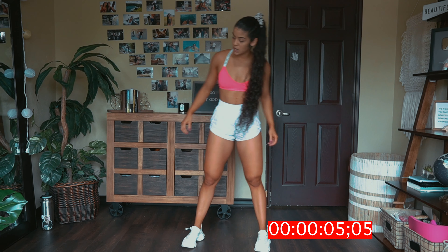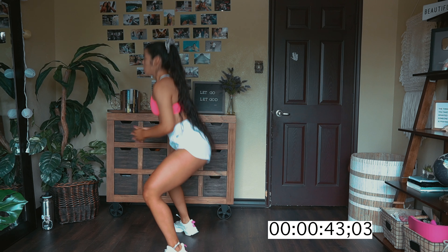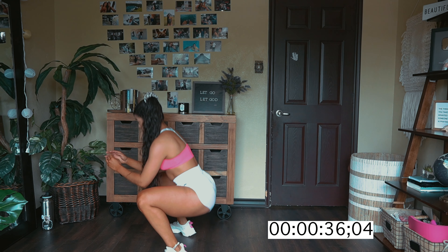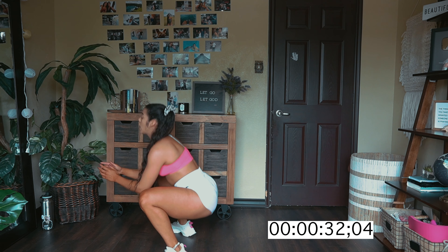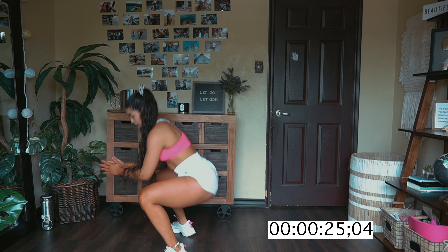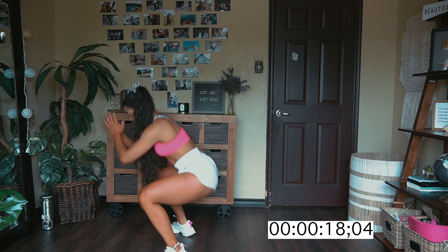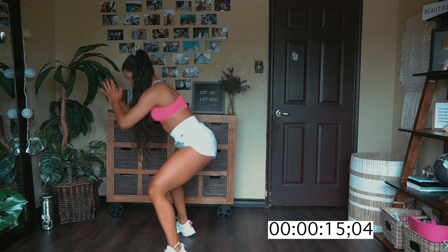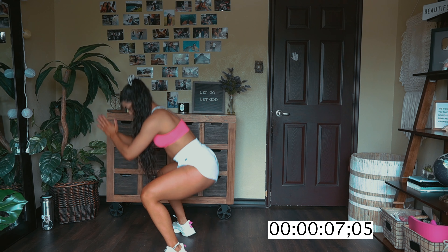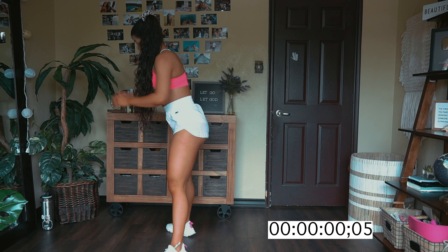So back to bodyweight squats. Shake out the thighs and go. Keep it nice and low. Now how low can you go? Can we go down low, all the way down low? Breathe through it, we got this. If I can do this, anybody can do this. Come on, make them quads fire up. And shake out.